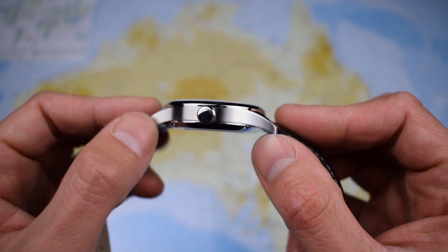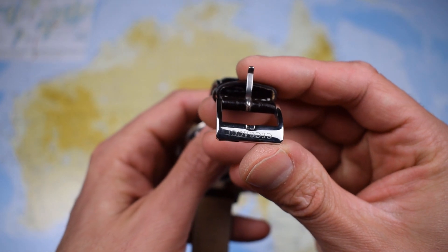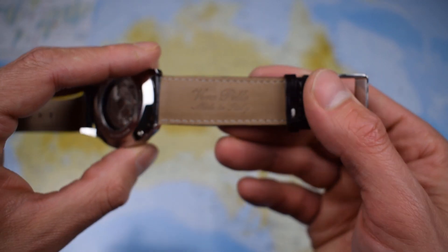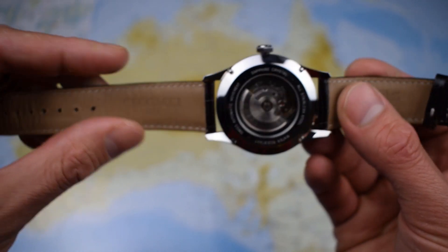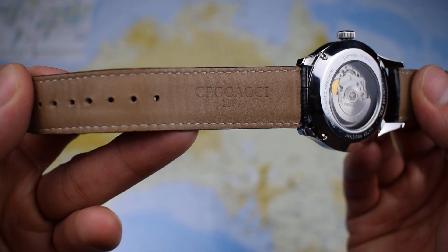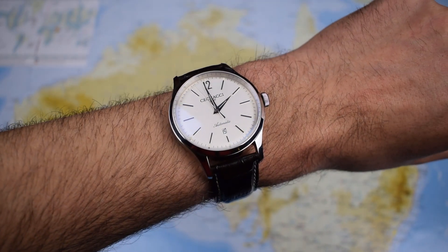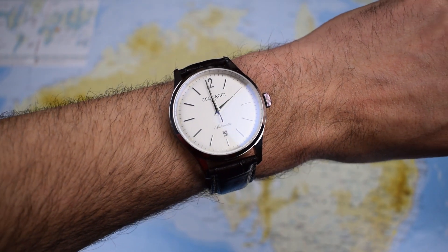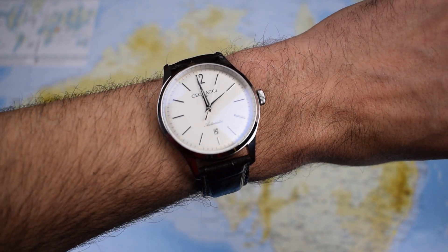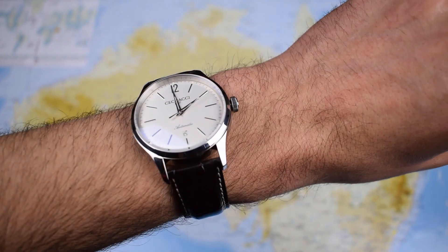We have a signed C on the crown there, and we have a nice signed Cicacci tang on the strap. The strap, as mentioned, is Italian leather — you can see 'Verapele' there, made in Italy. Verapele denotes the soft handbag style leather as well. Cicacci, as you'd expect, stamped on the other side. Nice stitching there too. So there it is sitting on my seven inch wrist ticking away, and I think it looks just lovely — such a simple, stylish, elegant watch. The leather strap is also pretty soft, pretty comfortable.